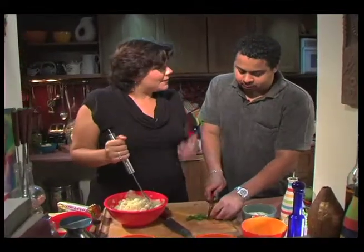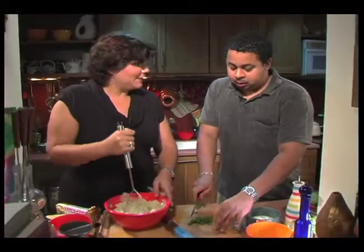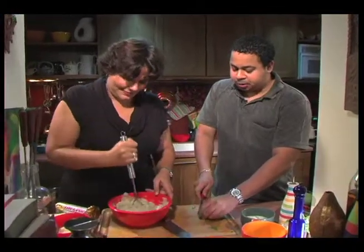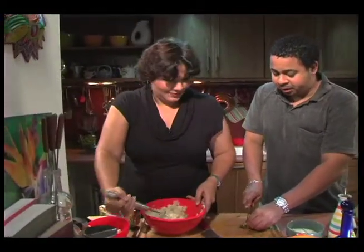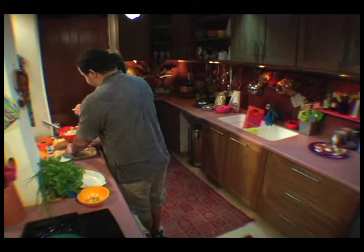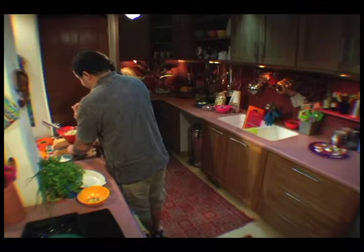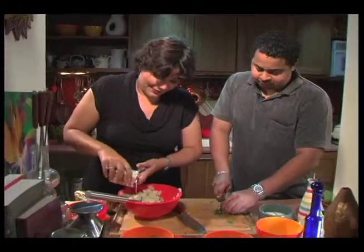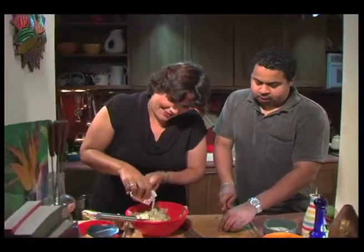My grandmother believed in butter and she lived to be 82. There was a story about a kayaker preparing for the Olympics — 38 years old, healthy as you can imagine — and died of a heart attack at 38. So should I put some cream in this? Yes, because we're not preparing for the Olympics.